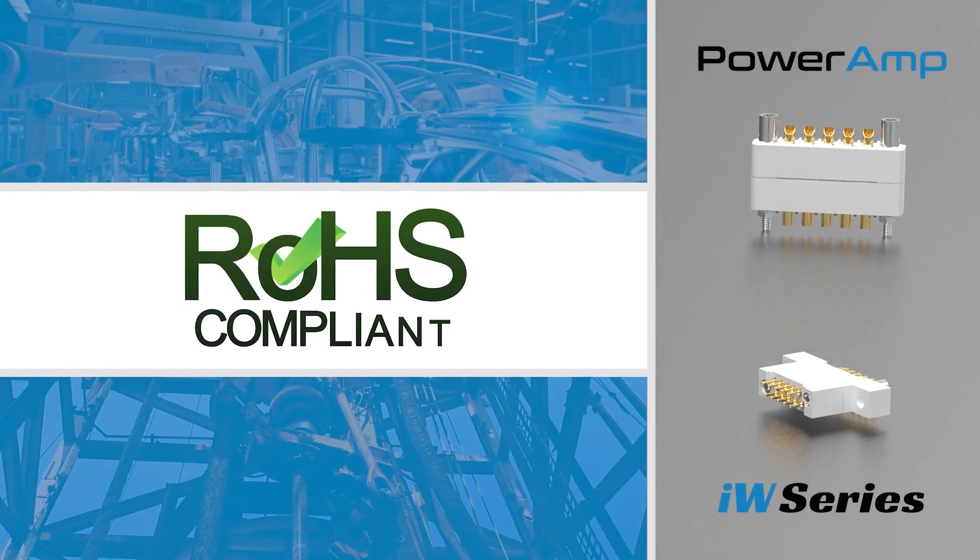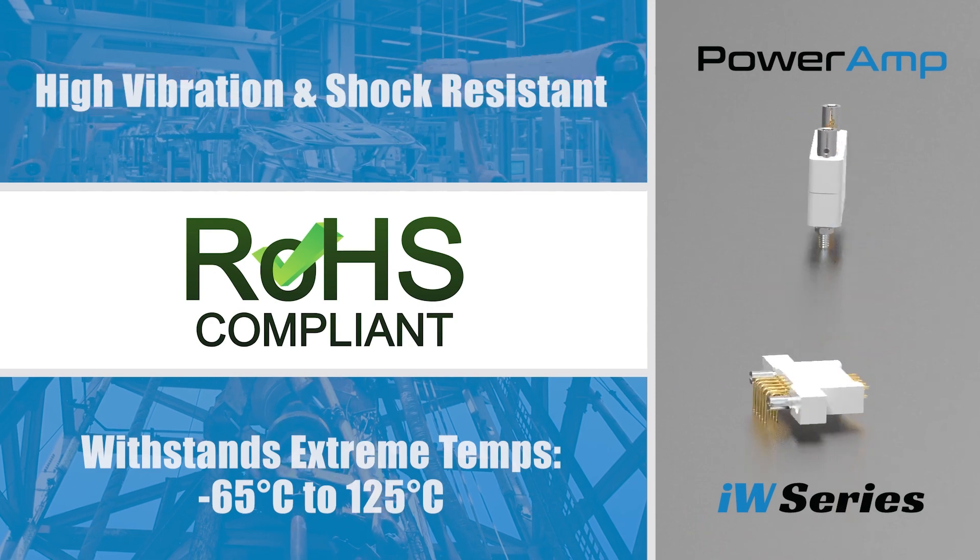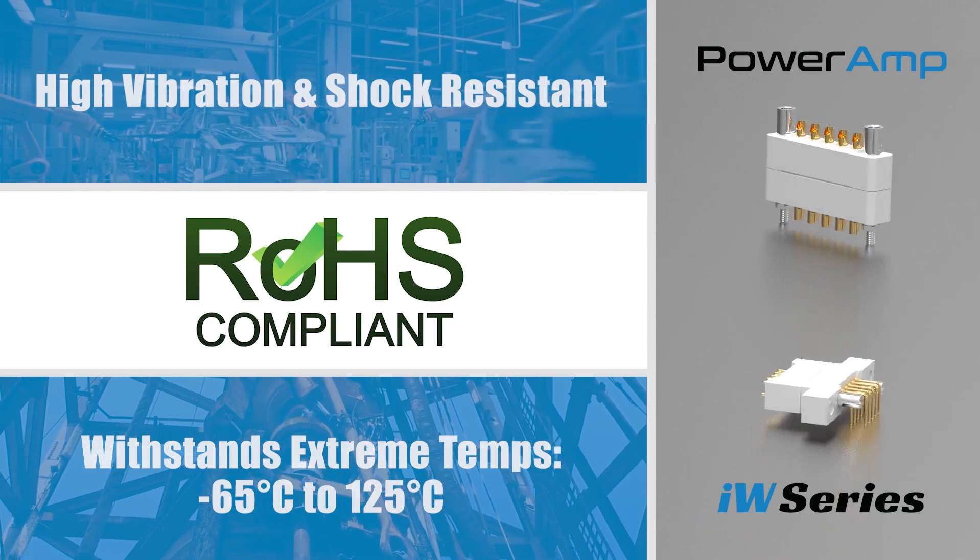Both Power Amp and IW Series resist high vibration and shock, are RoHS compliant, and withstand extreme temperatures.